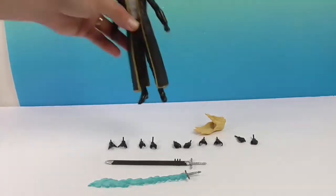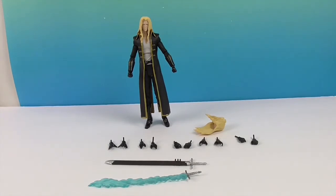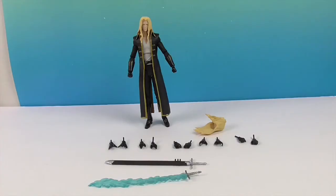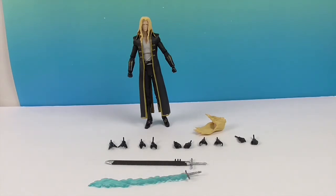And that's Alucard, completing Series 1 — or Wave 1 — of the Castlevania figures. We want to say another great big thank you to Diamond Select Toys for sending him to us for free. Go check them out at diamidselecttoys.com — they have a plethora of items and you're sure to find more than one thing you'll want. Thank you so much for watching; as always, we appreciate a like and subscribe, and we'll see you next time.